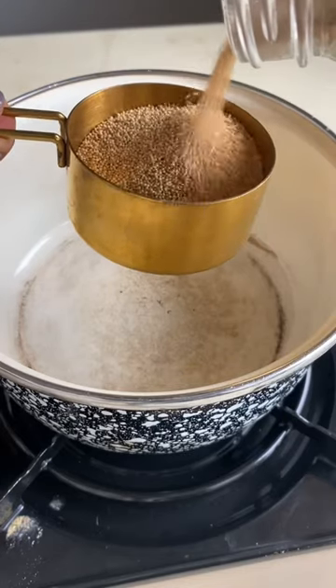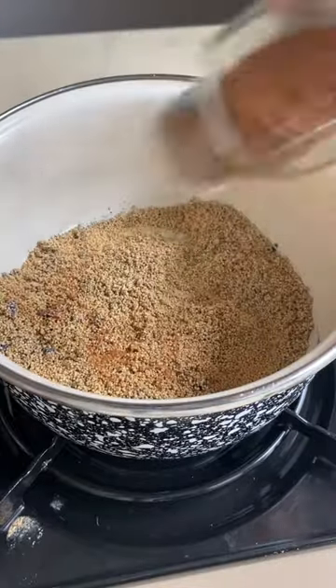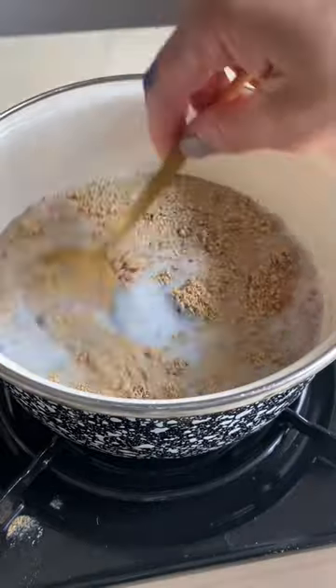Heat up your pot with one cup of dry amaranth. Add a teaspoon of blue magic spirulina powder with cinnamon, and one and a half cups of vegan milk.